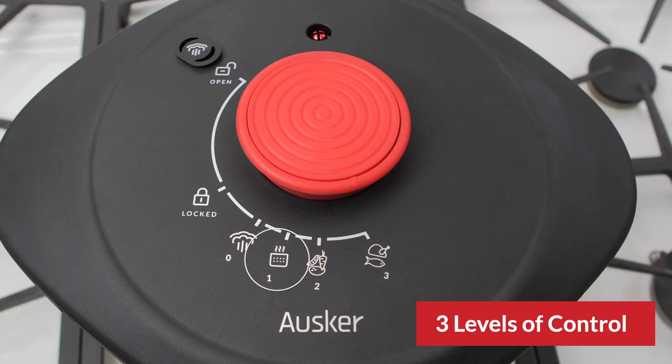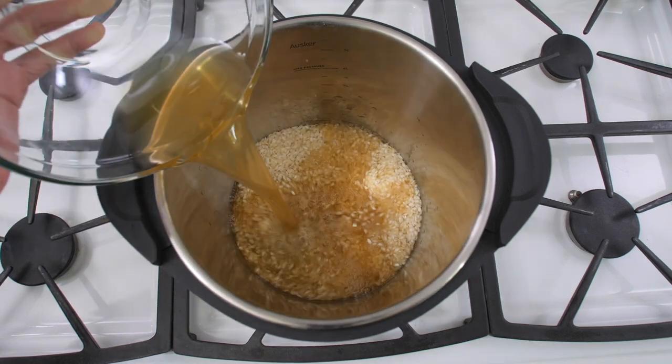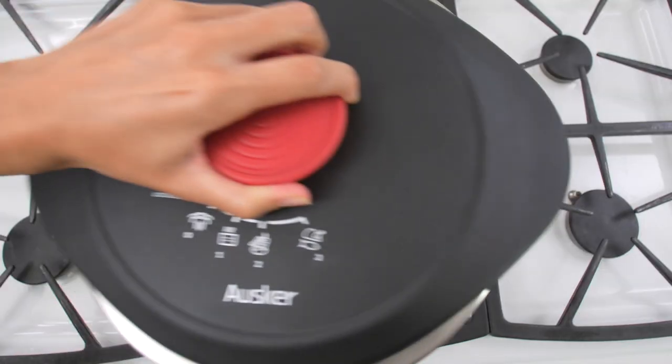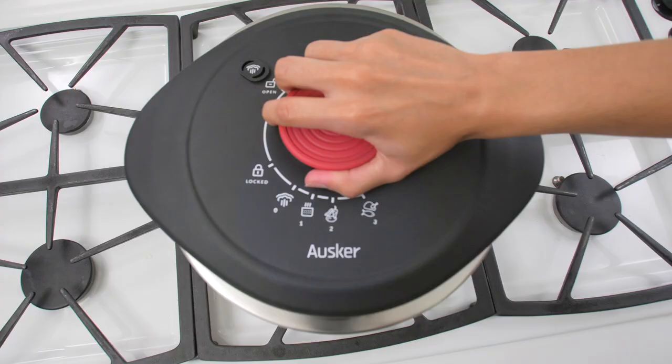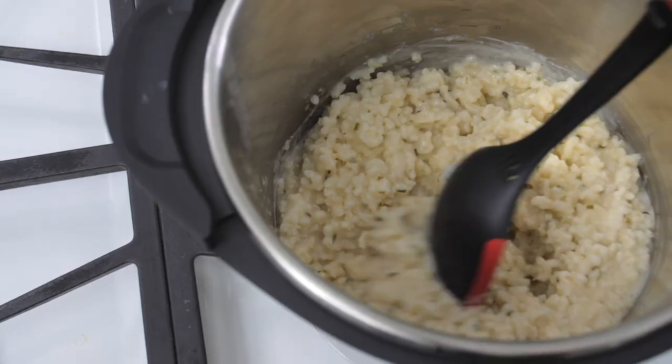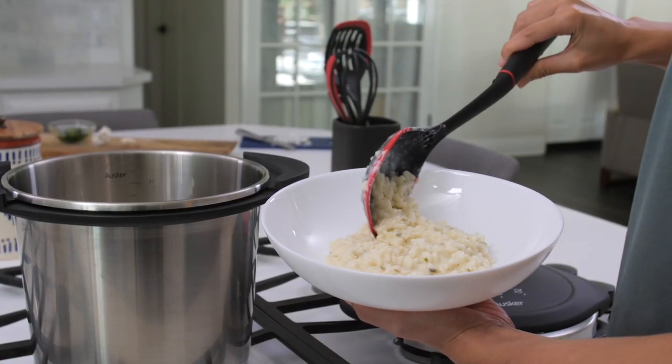Oscar has designed the only pressure cooker with three levels of control, so their pressure cooker becomes the ideal way to cook this risotto. A turn of the dial is much simpler than complicated controls on other countertop units. If you cook this recipe three times a week for one year in the Oscar Pressure Cooker, you'd have enough extra time to write your novel.